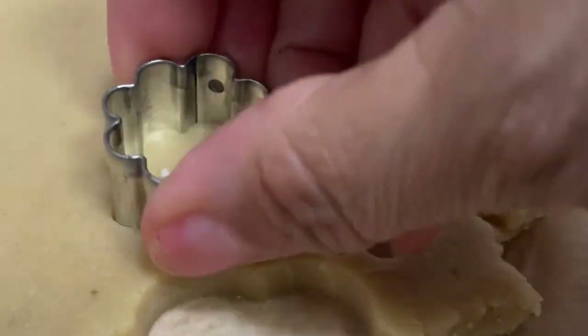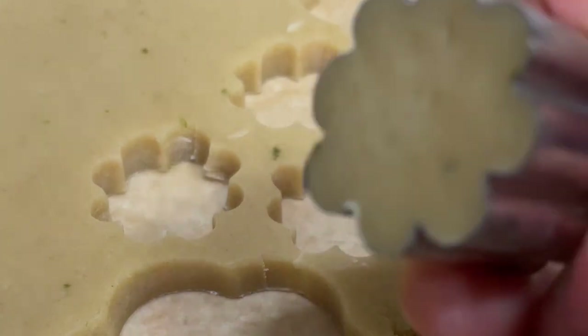I started by cutting different sizes of flower cookies. In the link above there is a video on how to cut out cookies.